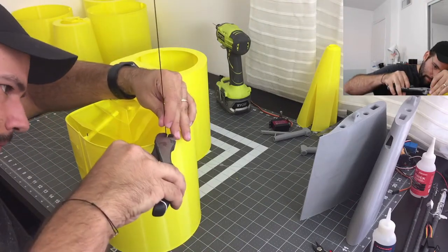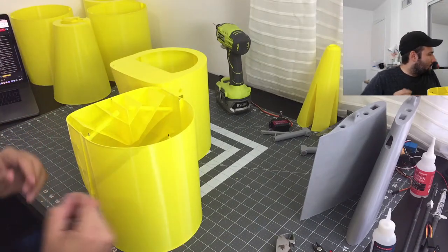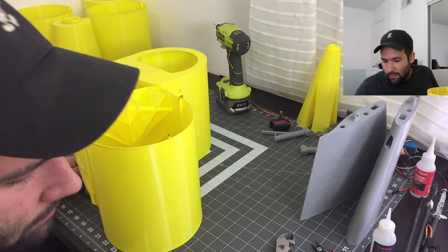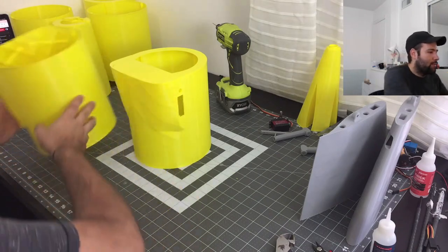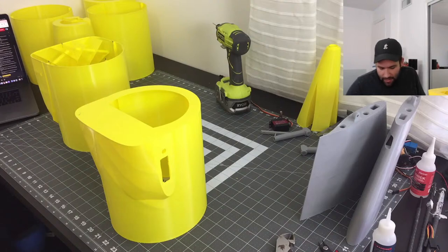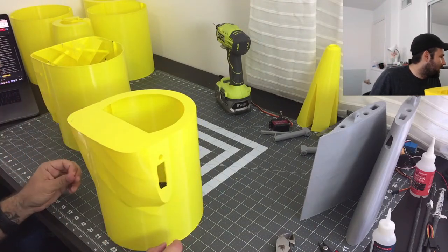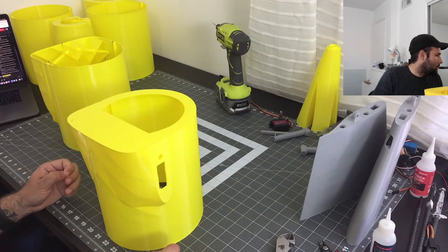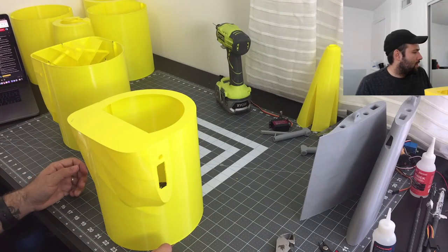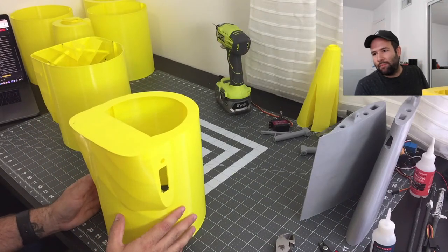Something pretty cool you might not know: there are a lot of academies that use Microsoft Flight Simulator as an actual simulator. Even the ground school I'm taking recommends you play it because it's very very well made.